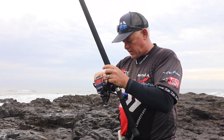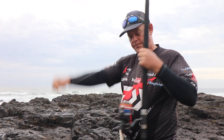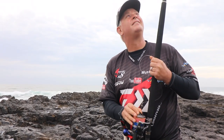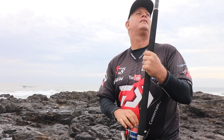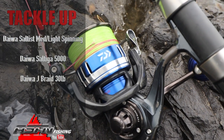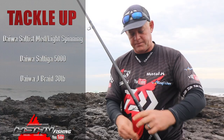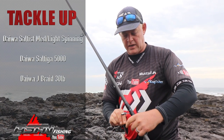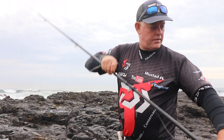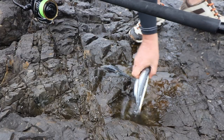I'm just going to rig up this — it's a lovely rod, the Saltis medium light spinning, 13 foot. Let's just make that doubles here, the 13.6. I've got my Saltiga on here — Saltiga 5000 with 30 pound Jay Braid — and then a bit of a leader, a mono leader in front. I think I'll just opt for a drift bait.